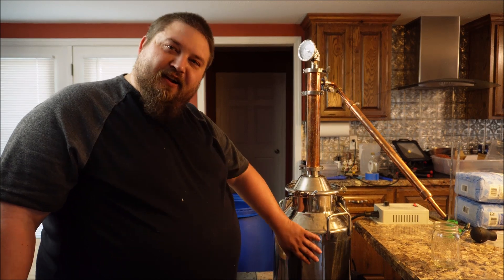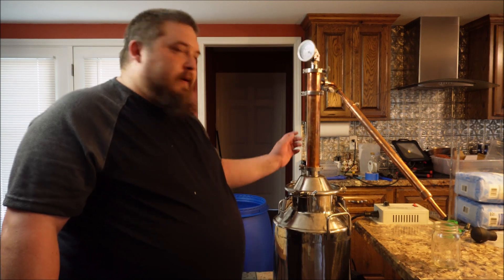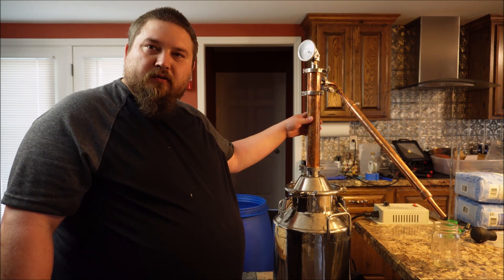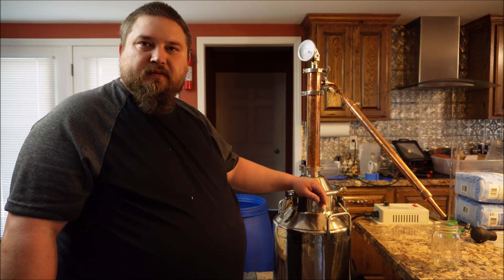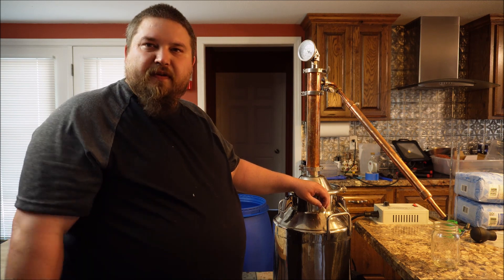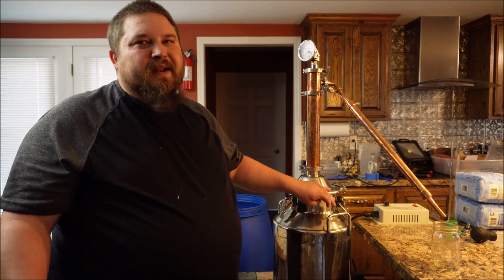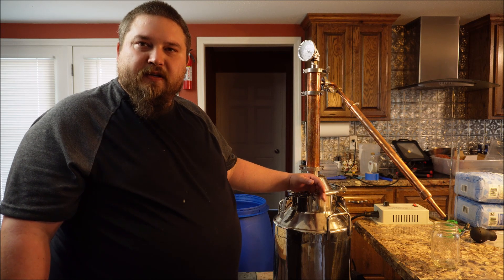Now I've finally got all the mash into my eight-gallon pot. I've decided to run a two-inch column — about an 18-inch two-inch column — with what I think is called a Liebig condenser, though I could be wrong. I've got several different setups depending on what I'm running and what I'm after, and this is the way I've decided to go this time. We're heating up and we'll start running here in a minute.